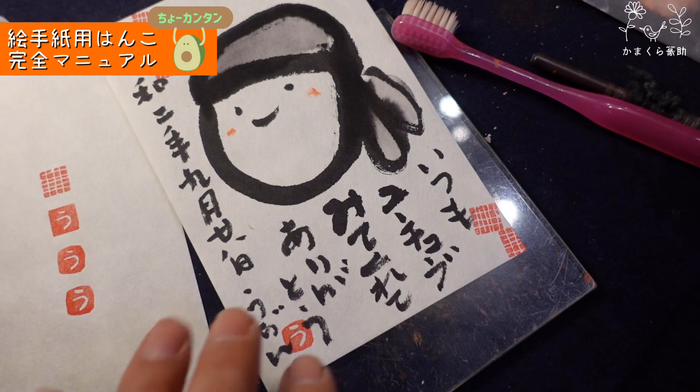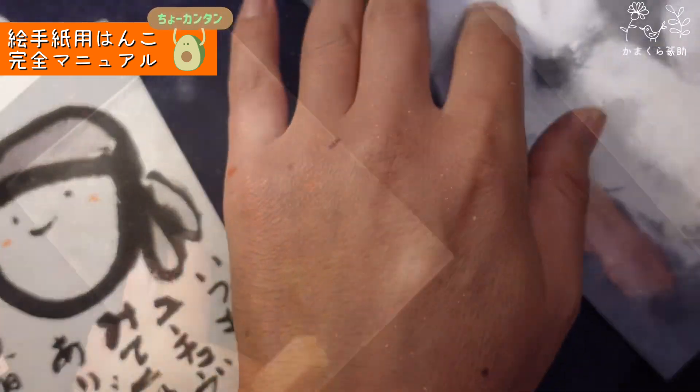今日は絵手紙用のひらがな一文字を超簡単に彫りました。あとか、いとか、うとか、ちょっと難しい「む」や「め」なんかも同じ要領で簡単にできます。ちょっと難しいやつ、「ま」か「め」を掘ってみましょうか。もう同じ要領です。